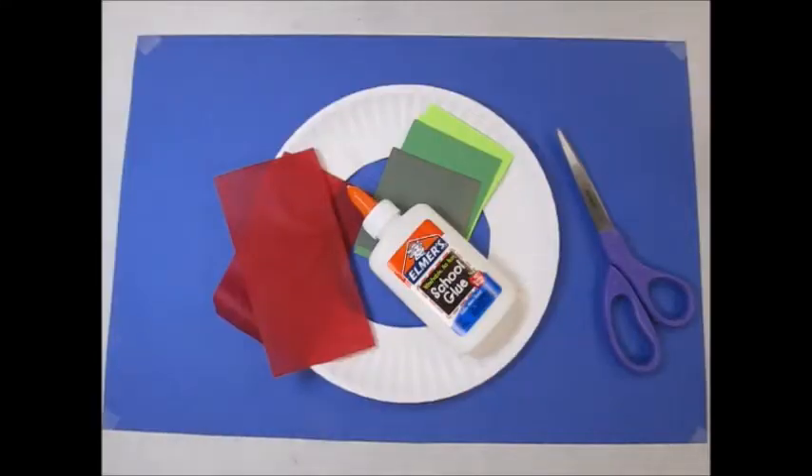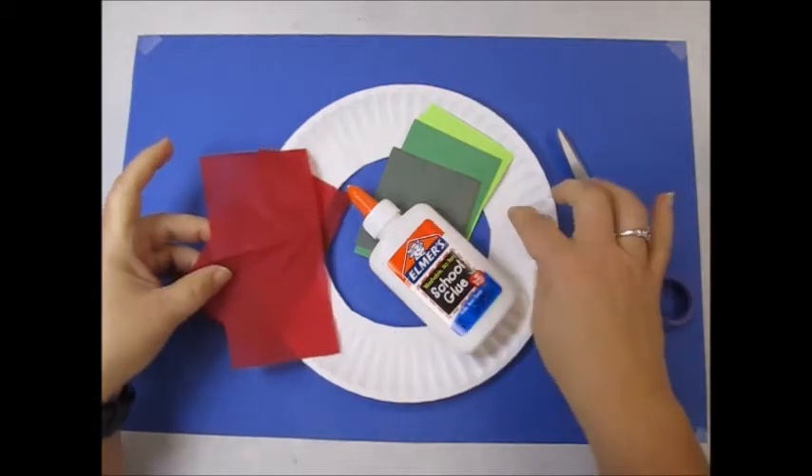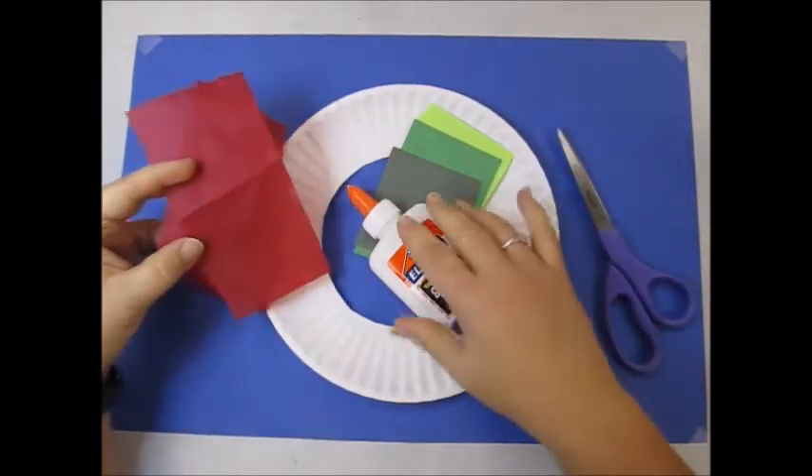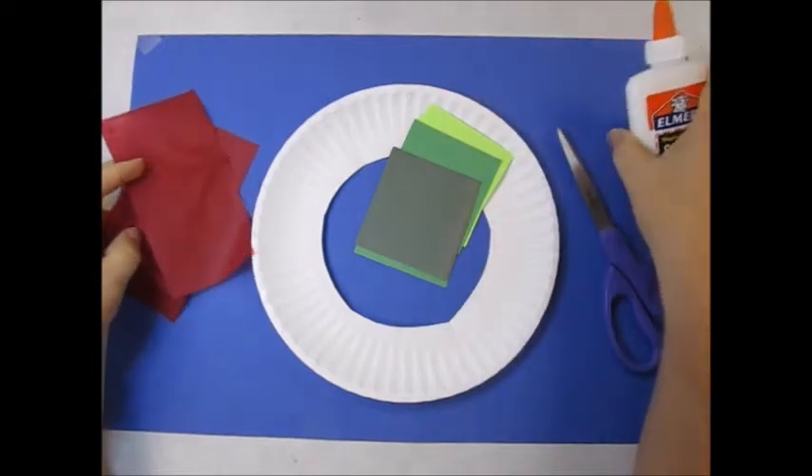Hi Kindergarten! Today we're going to make the pattern wreath. Inside your packet pickup, you would have received a paper plate, some green pieces of paper, and some tissue paper. You will need scissors and glue.